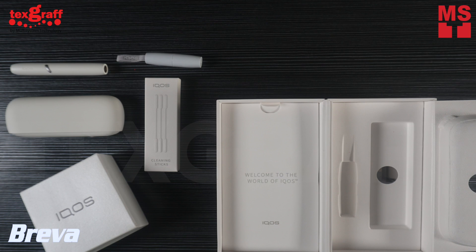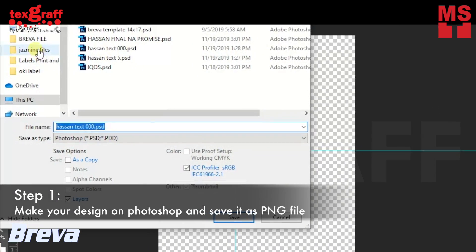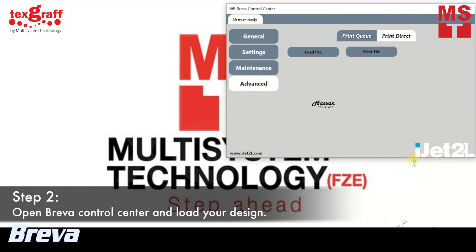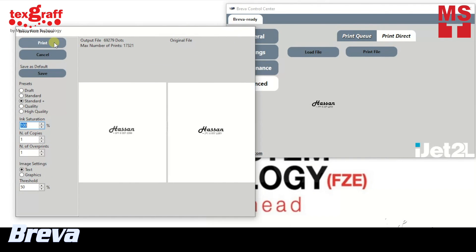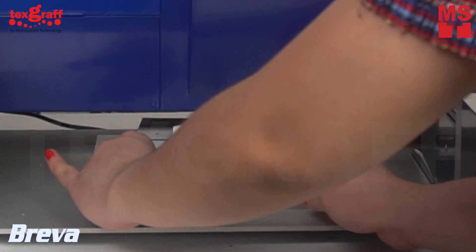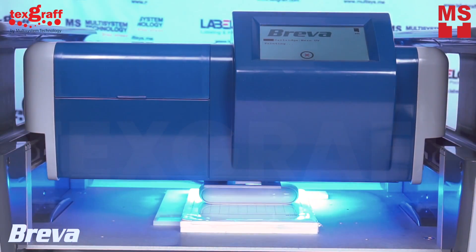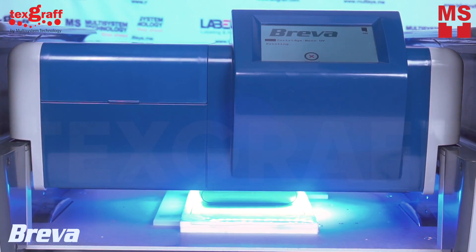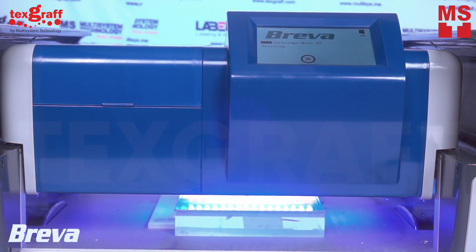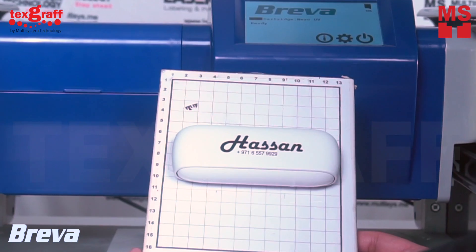So after the unboxing of the ICUS, let us now personalize this device with Brava. First, make your own design in Photoshop and save it as a PNG file. Open your Brava control center and load your design. Place your ICUS on the jig template and set it to the Brava printer. Press Start and wait till you're done. After 15 seconds, you now have your ICUS instantly designed.